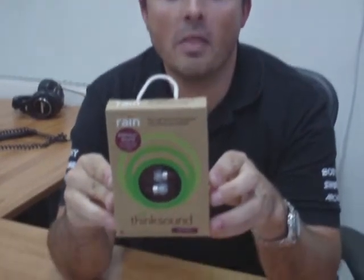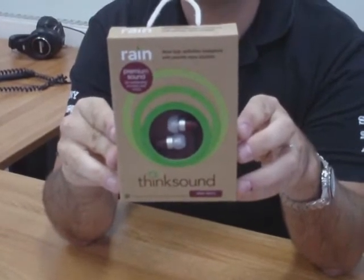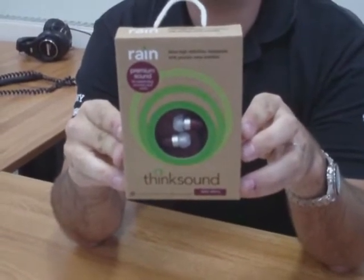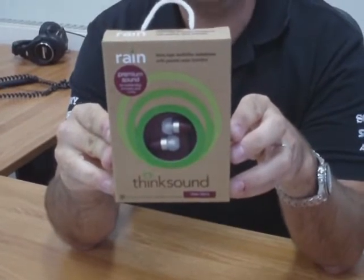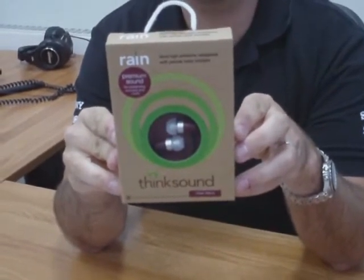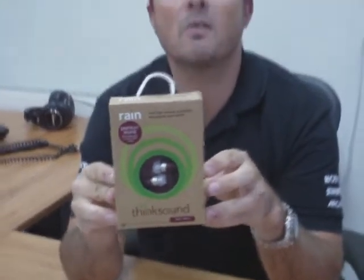Hi there, welcome to Amp3 TV. We're going to have a look at the ThinkSound Rain — Rain being the model. It's an in-ear 9mm high definition headphone with passive noise isolation. It features crisp highs with balanced bass and mids for the discriminating listener. It has a gold plated 3.5mm connection that will plug into any audio device, computer etc, with a standard 3.5mm headphone connection.